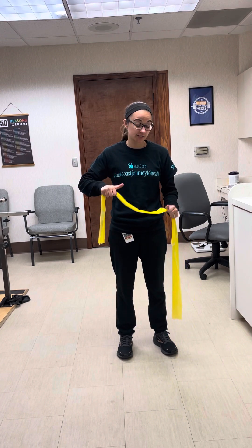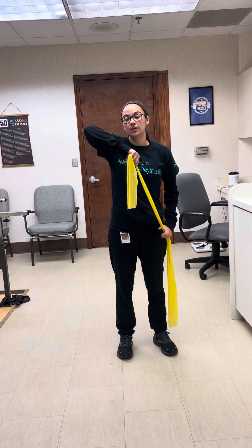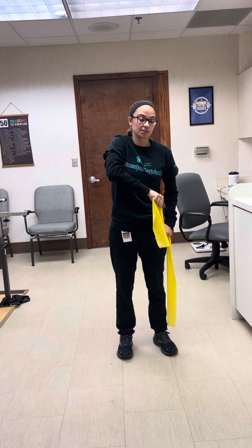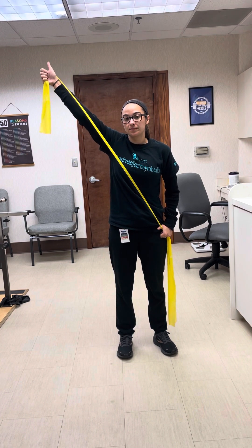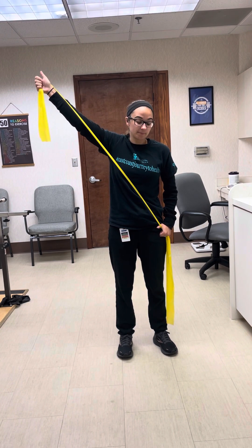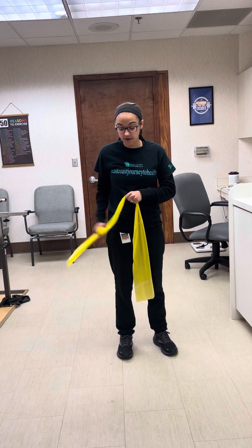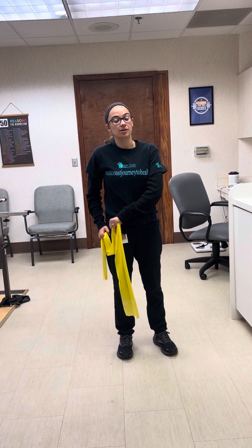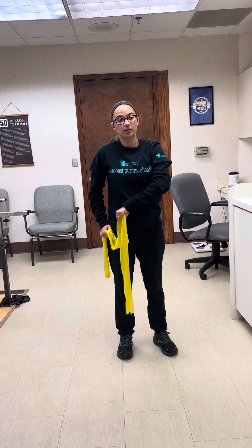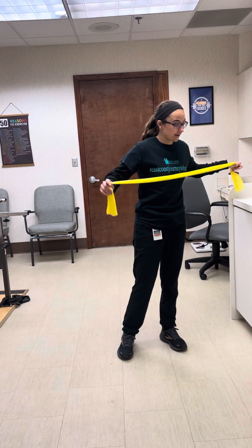The first exercise is like you're pulling out a sword. Your thumb goes down, then you pull up and across your body — and notice how your thumb is now up. So it's thumb down to thumb up. Go down and all the way back up to a straight arm with your thumb up. Let's do three sets of ten on each side. When you switch sides, this hand gets planted here — left arm, thumb down to thumb up. Nice and slow and controlled.